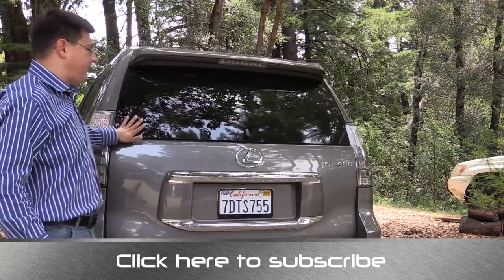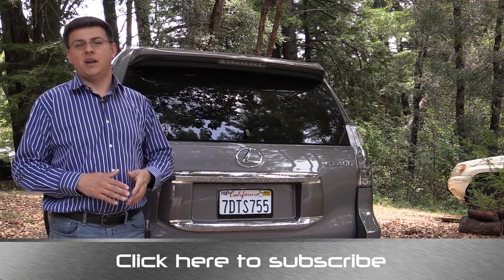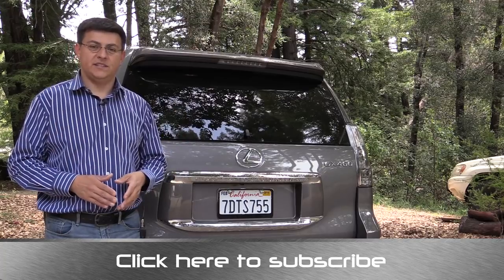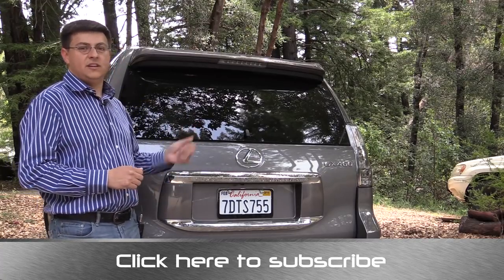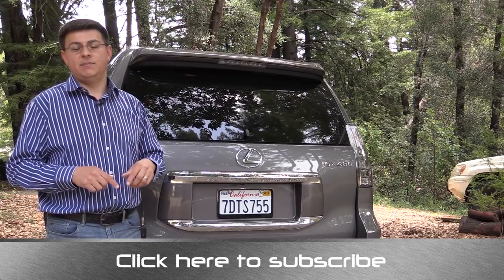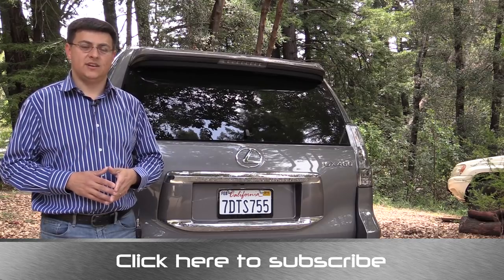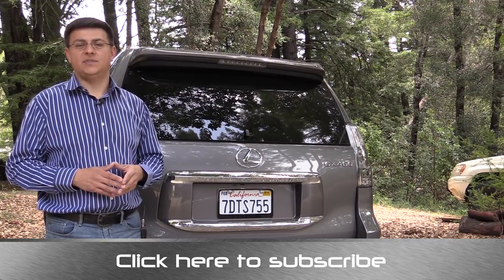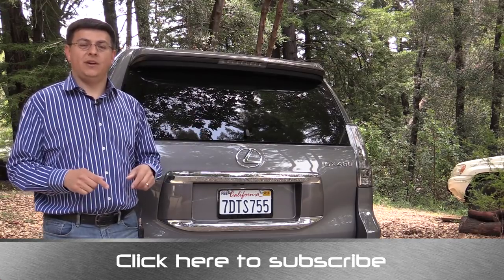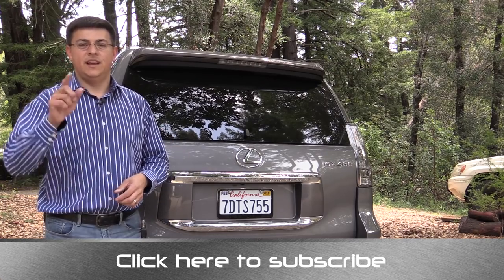Thanks for taking the time to check out this video. This has been the 2014 Lexus GX 460 — go ahead and click that subscribe banner at the bottom of your screen so you can be updated on all of my latest videos. There'll be a full review of the GX 460 coming up in about a day or so. You can also email your questions to alex@alexandautos.com and find me at facebook.com/alexandautos. Always comment, share, and like this video, and I'll see you next week.